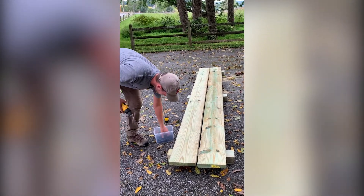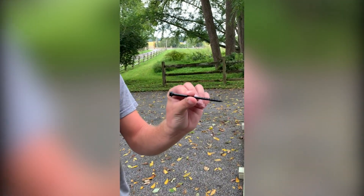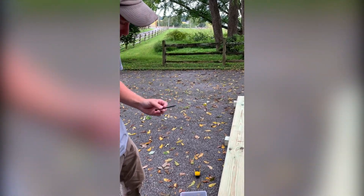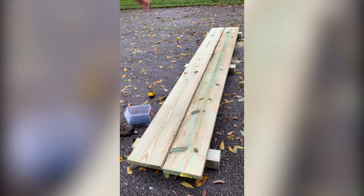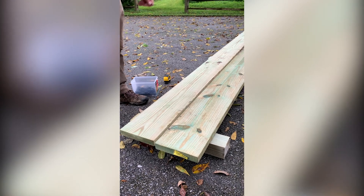I'm going to screw them in with these timber lock screws — they're good for wood decking and things like that, so these lock them in pretty well. I'm going to put two in on each plank for each baseboard, and I'll just start at this end and then do the other end.